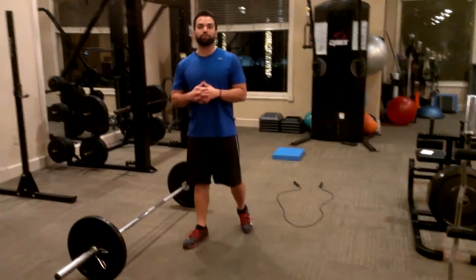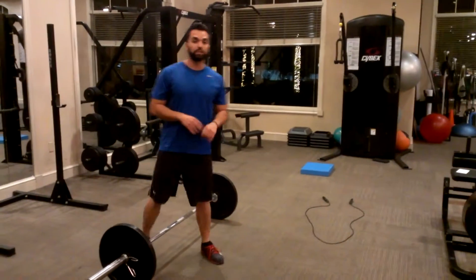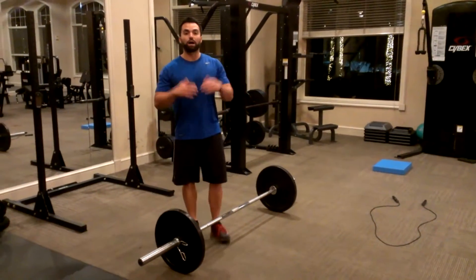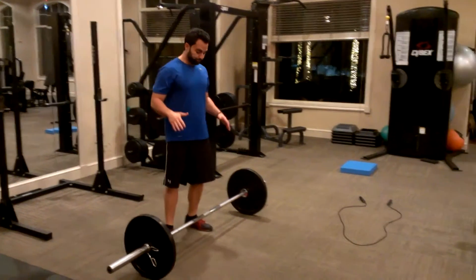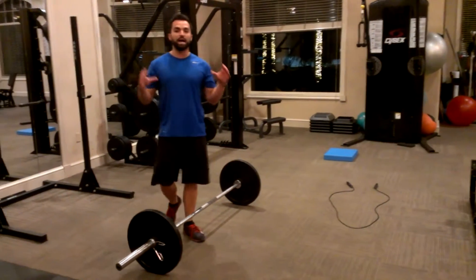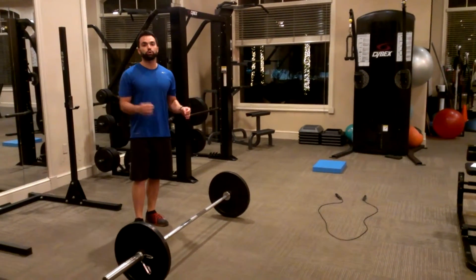You have different ways and different strategies of going about going through this circuit. I'm going to give you two examples. First example is I would do these three exercises for, say, five rounds. Another example would be I would do these three exercises for an allotted amount of time — for example, 20 minutes — and see how many rounds I can accomplish in 20 minutes. So those are the two options.